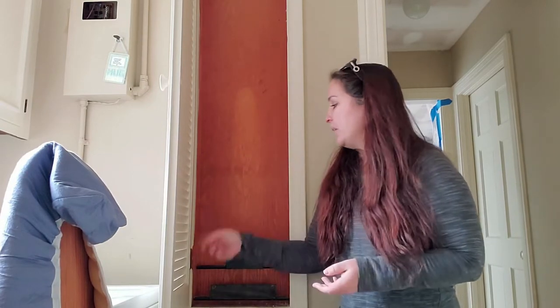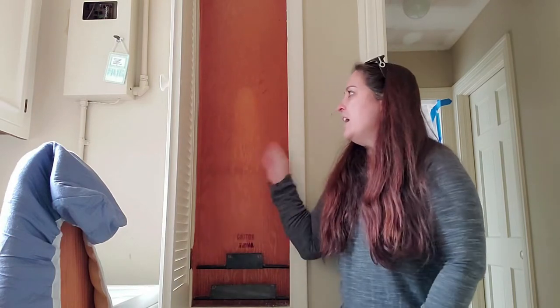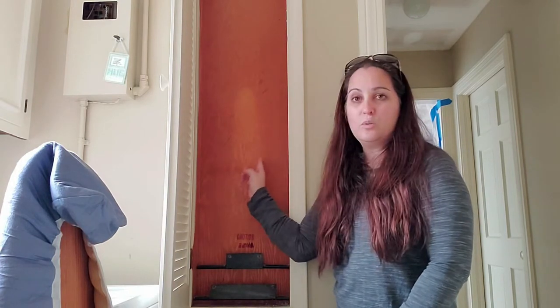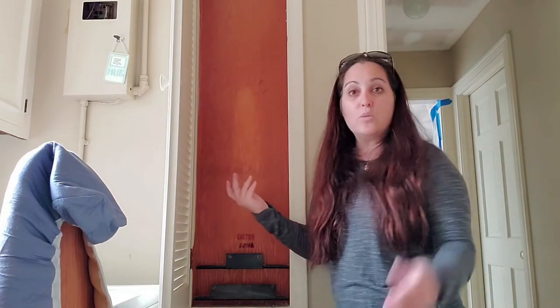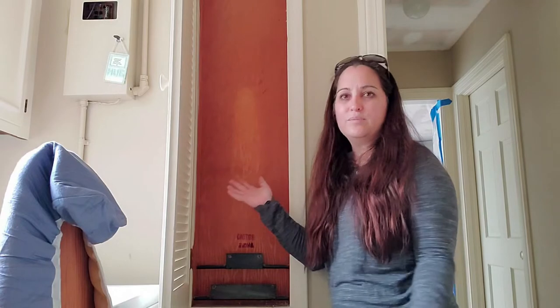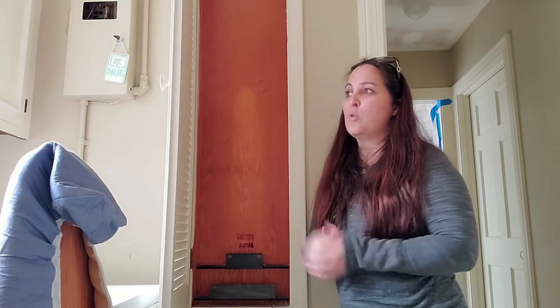I might remove this door, but then I'll have to fill in the gaps where the hinges were — I want it to look seamless, not like the door was just removed. I'm going to have to paint everything, cut my boards, and I'm possibly going to put wallpaper back here or on this wall, something that looks nice. So when you walk in from the garage, you're not looking at this brown piece of wood.